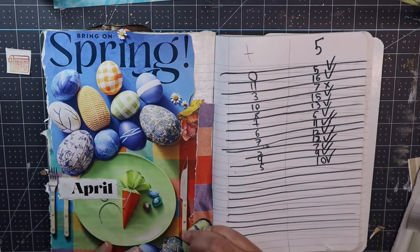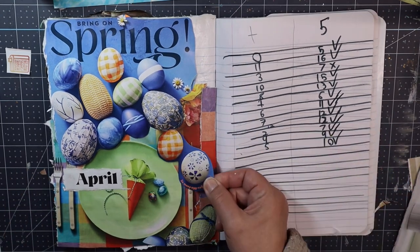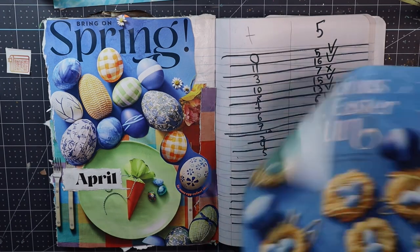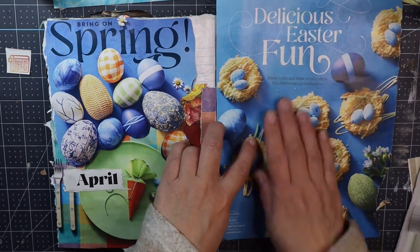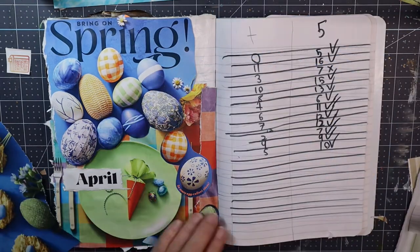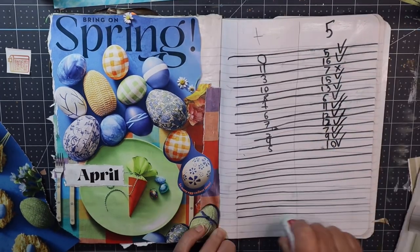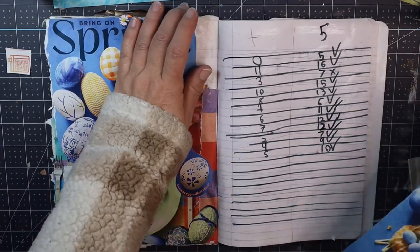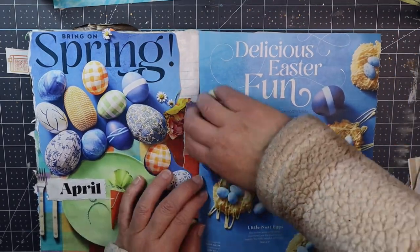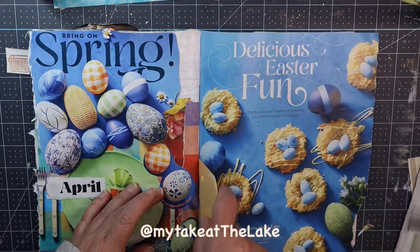These are going to be my spring or Easter pages. I know Easter already came and went, but it was way too fast for me — how did it come and go already? And everything is still pretty much brown outside around here. These are the images that I harvested in my previous video with Care over at My Take at the Lake.